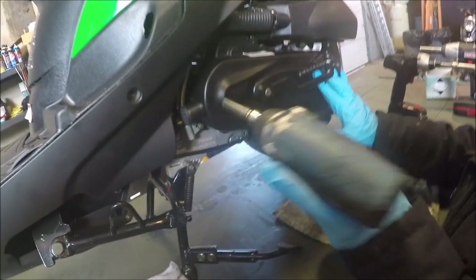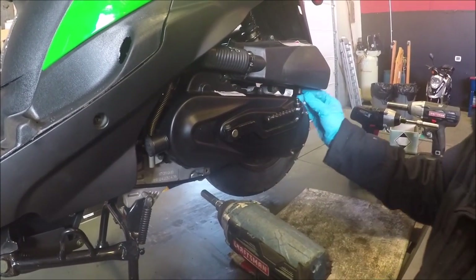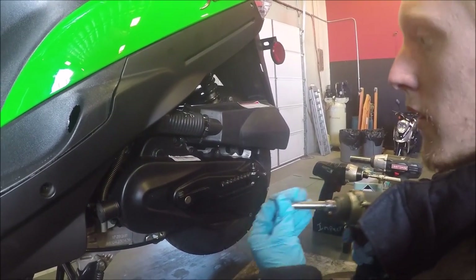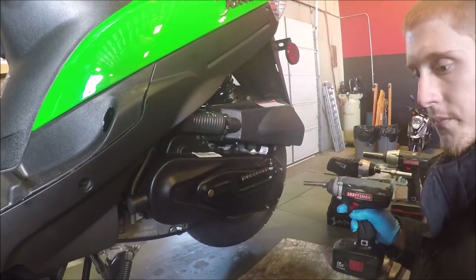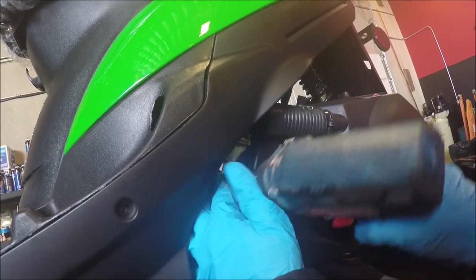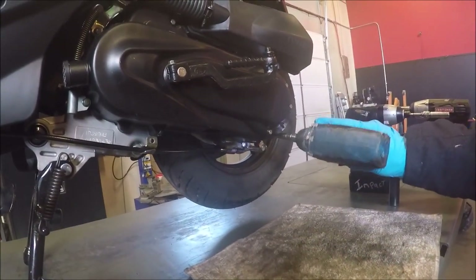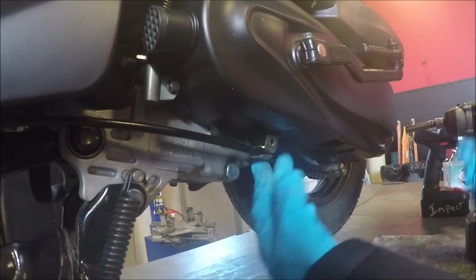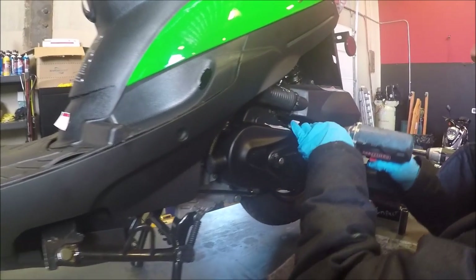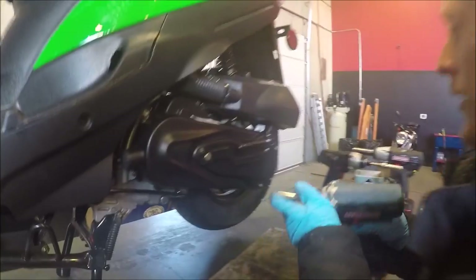Like I said earlier, be careful with impacts — you can cross-thread them or over-tighten, so I don't recommend them unless you've handled them before. When you put it back together you want to go in a crisscross pattern like you do for a tire, so that you get a nice even torque. Down here you also have your brake cable holder which pretty much just keeps it out of the way — make sure you don't forget to put that back in there.